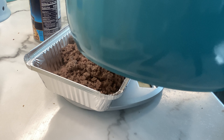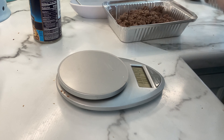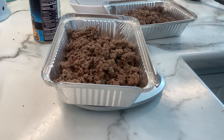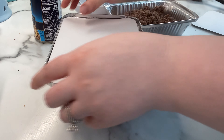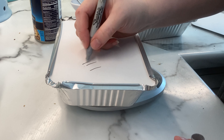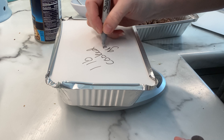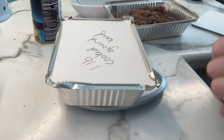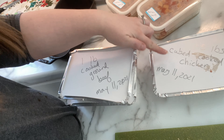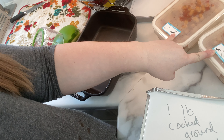A pound of beef, depending on its fat content, usually cooks up to just under a pound — could be about 0.8. I now have one and a half pounds of cubed cooked chicken, two containers of cooked ground beef, and two Tuscan lunches — one in the fridge.